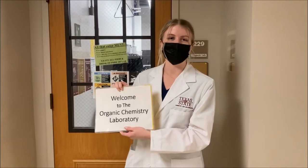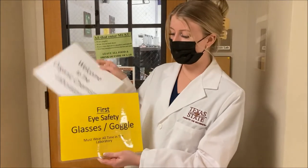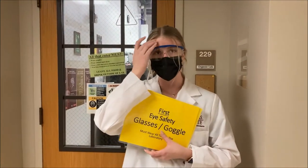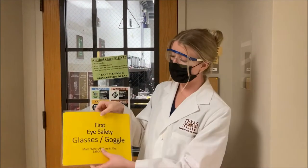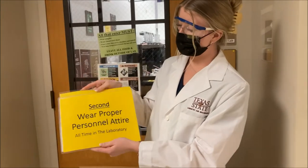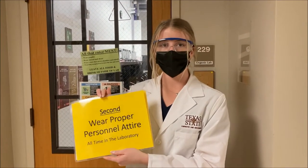Welcome to the organic chemistry lab. The first thing you're going to do before you come into lab is put your safety glasses on. After you have your glasses on, you're going to make sure you're wearing the proper attire for the lab.